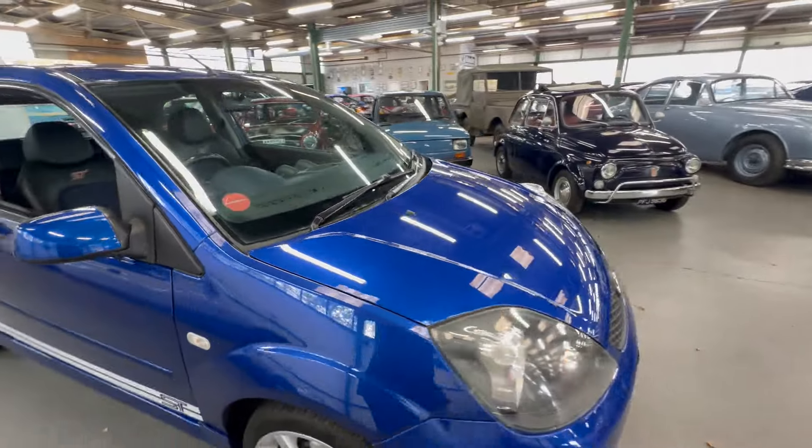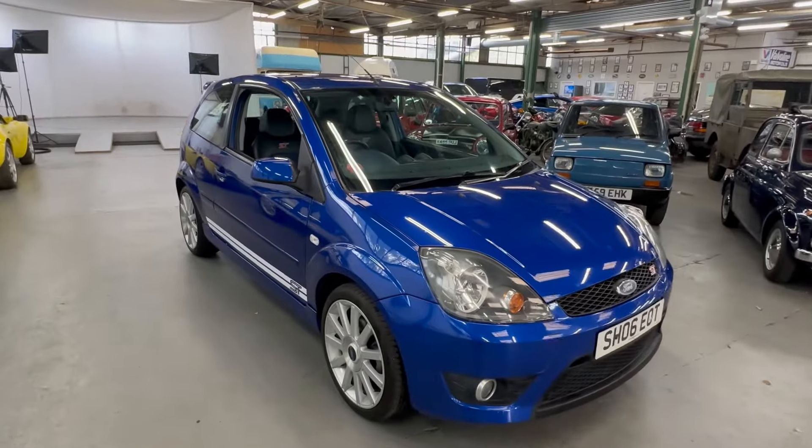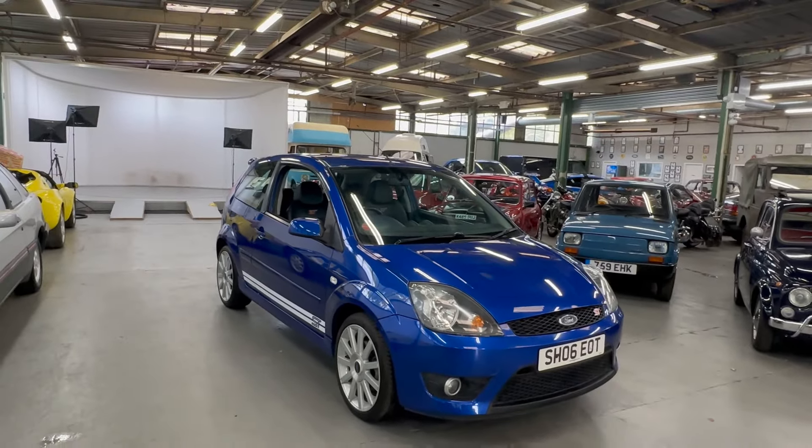So there you have it — 2006 on an 06 Ford Fiesta ST. Any questions at all, please get in touch. Thank you.